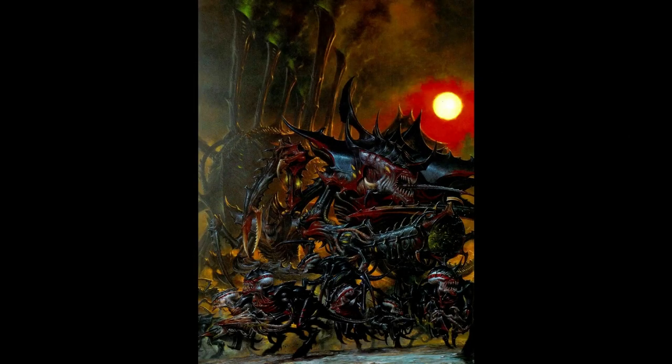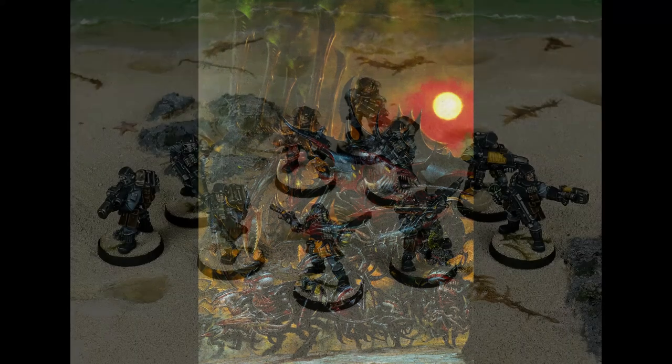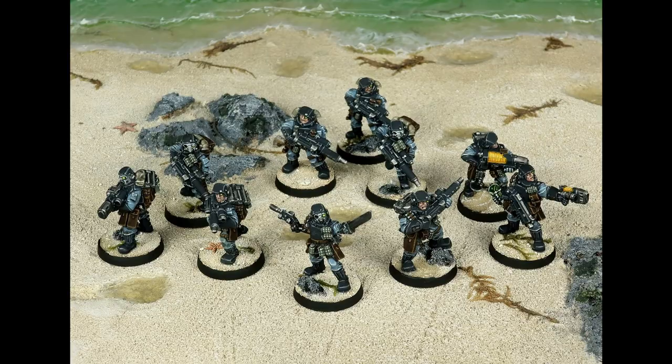For Tyranid players, this technique could be used to represent bioluminescence, adding a glow effect to details, vents, or eyes. Well, that's all for today, so thanks for watching.